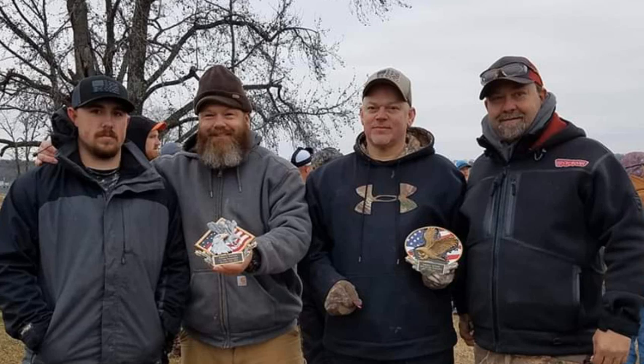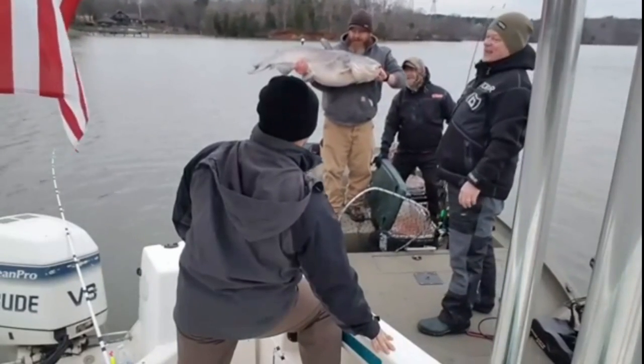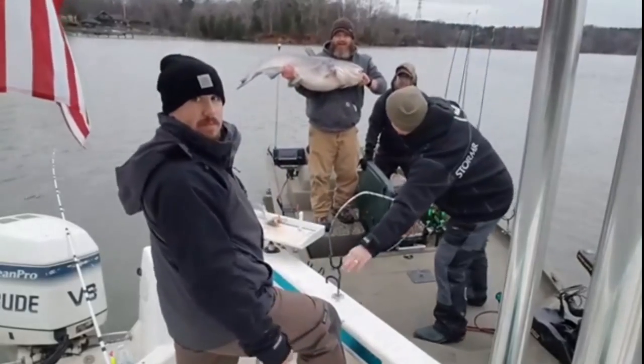How often do you troll? When I'm in my kayak I'm trolling 90% of the time. When I'm in my boat I'm usually anchoring probably 75% of the time. I like to troll but I like to anchor too, but in that YouTube tournament me and you did together, I was one of the only people trolling that day and it paid off.